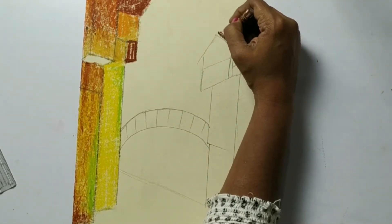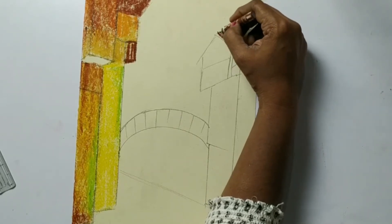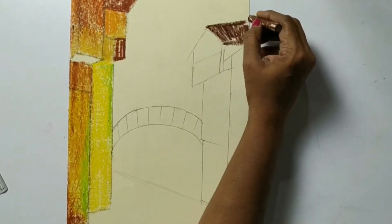Now the other side - this is also brown but this is stark brown. Now we are going to work with this dark brown on the other side.